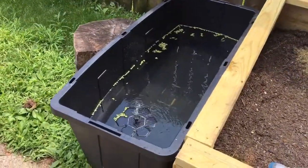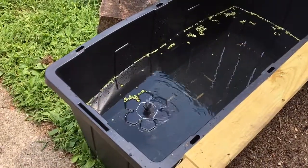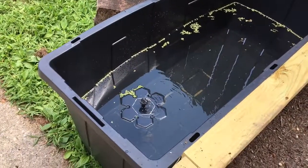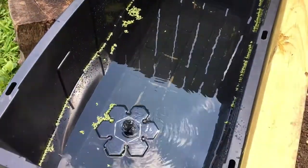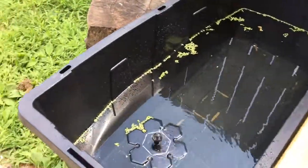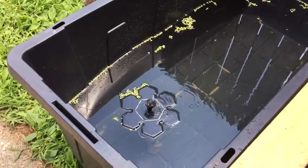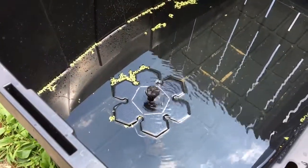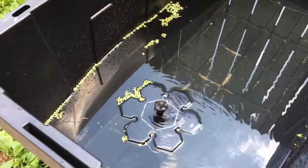Hello everybody. This is a solar fountain that I'm using as an aerator for this small tote that I'm using to grow duckweed. So far it's doing great — it was going a lot stronger earlier, but the sun just got covered by clouds so now it's a bit slower. It's still going though, but with less sun the pump doesn't work as well.